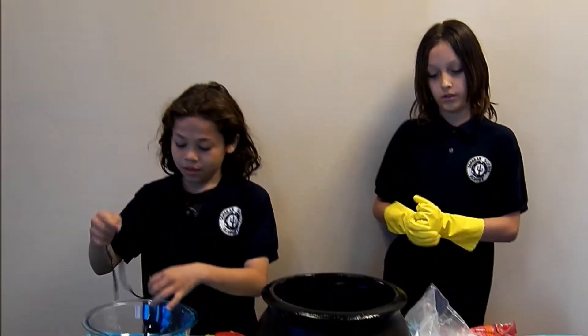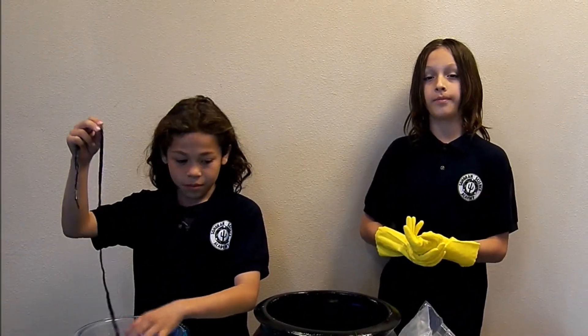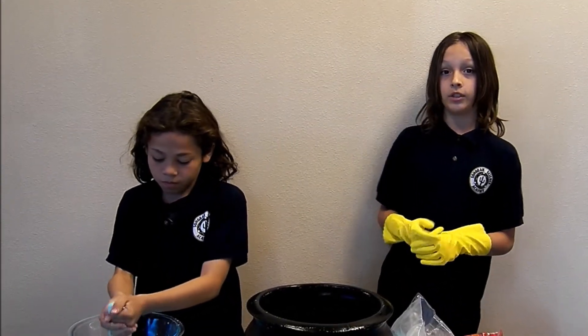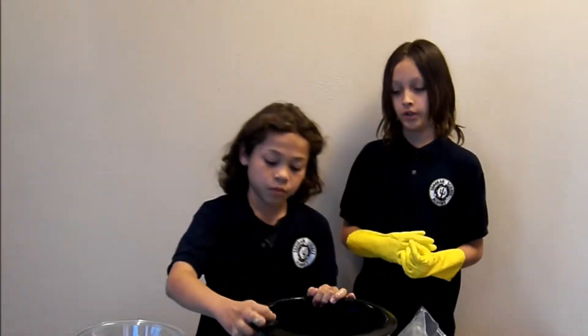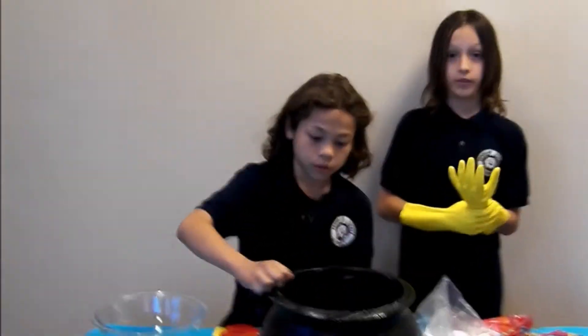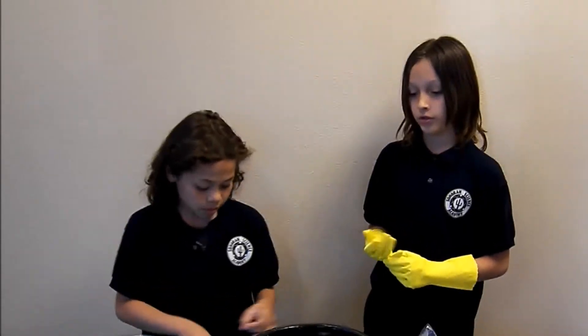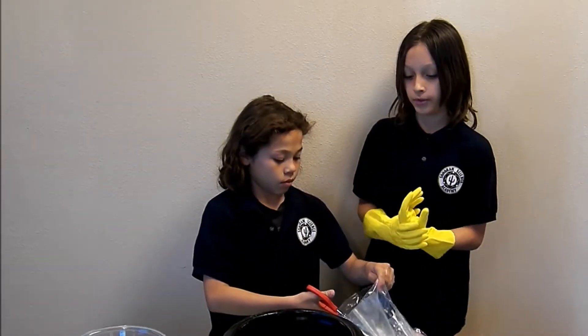What we're doing is the Dry Ice Crystal Ball Bubble. The materials you'll need are dish soap, warm water, dry ice, gloves or tongs, and a string or sheet to make the bubble film.